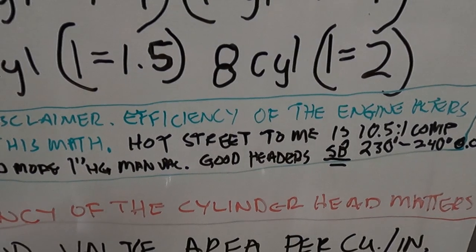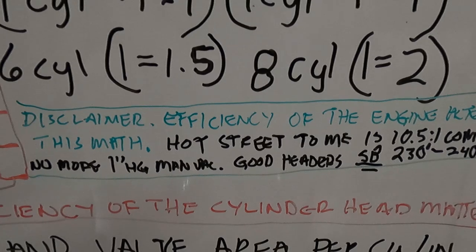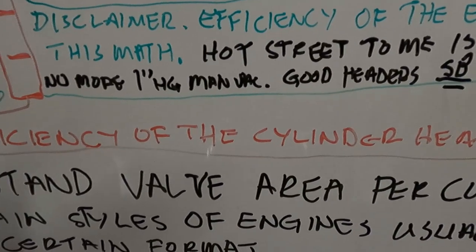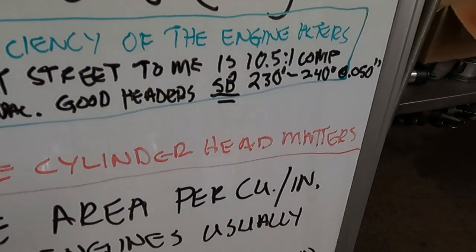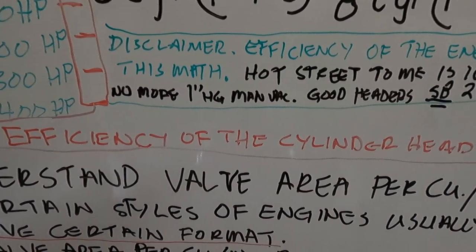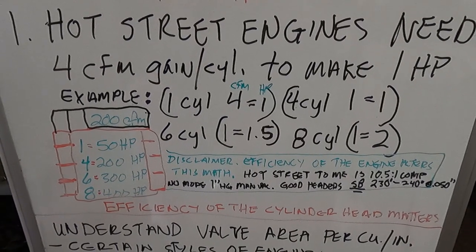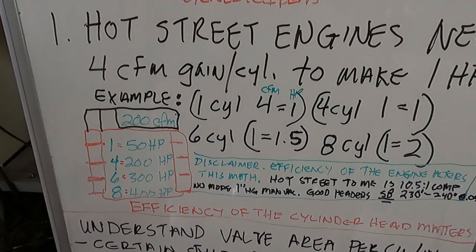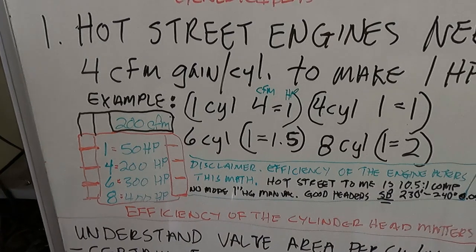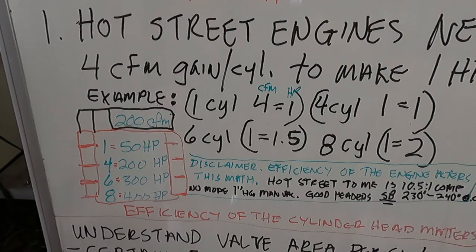These are my ideas of a hot street engine — it's definitely streetable, it's going to have a little bit of a choppy idle, but it's not a drag car. It has enough of everything to be semi-efficient. The efficiency of the head matters; all cylinder heads aren't created equal. Some have better combustion chambers, better spark plug placement, better port elevation. Pure street engines with low compression and a small cam will not achieve this number, but as the engine gets built with more compression and better cam, you don't need as much CFM per horsepower. This is a centered number where most people fall when they're looking at porting heads.